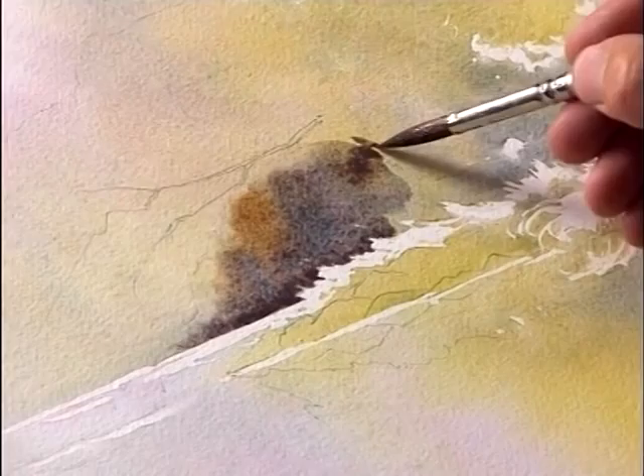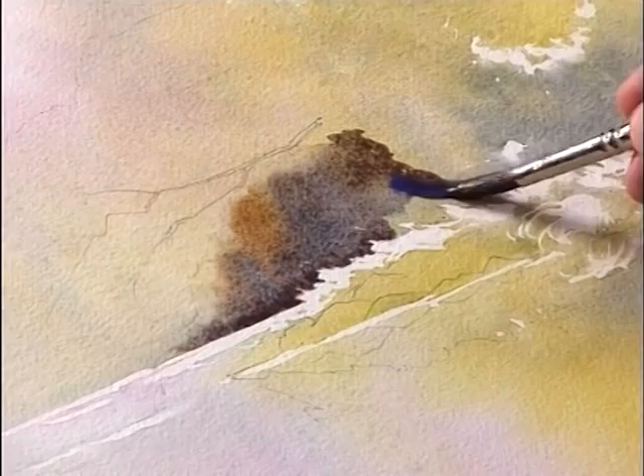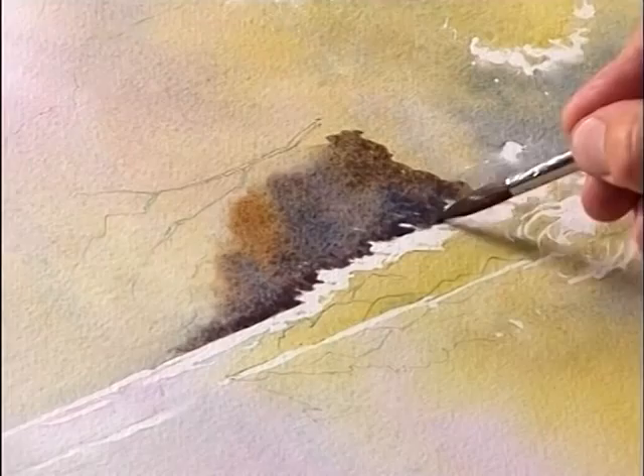It's very easy with something like this, with lots and lots going on, that you can get halfway through a passage and suddenly think, oh goodness, I didn't want to cover that in — I wanted that to be left a different colour. So it's always handy to refer back to your picture as often as possible, just to make sure you are on the right lines.